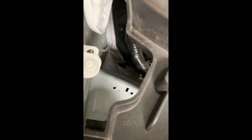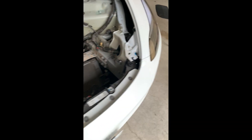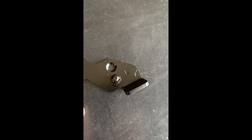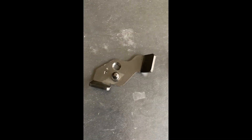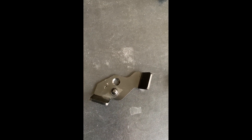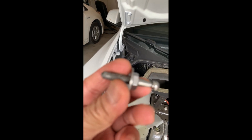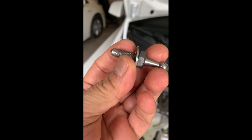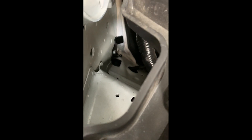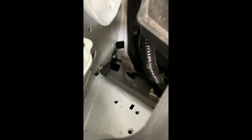When you remove that, you will replace it with one of these — and it's labeled left and right. Just figure out which one goes to the left and which one goes to the right. I believe 'right' means when you're in the driver's seat, it's on your right hand side. We'll remove it now with a wrench. Now that I have removed this from the chassis...